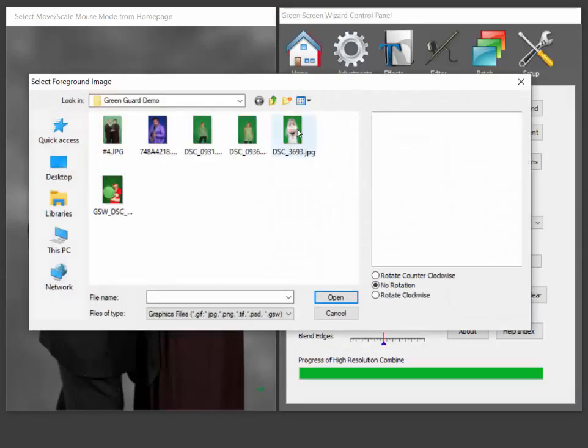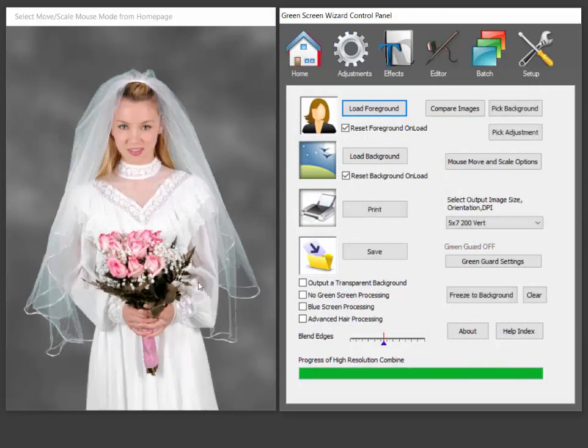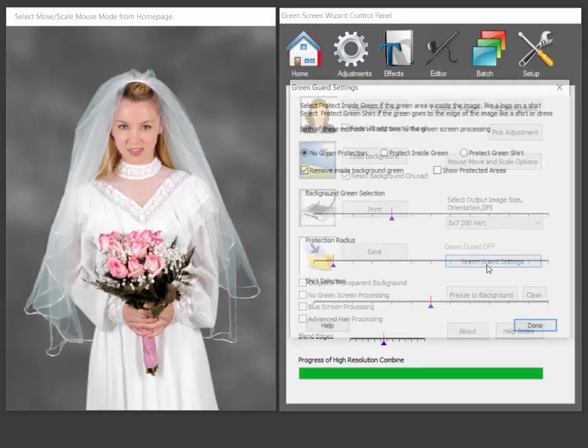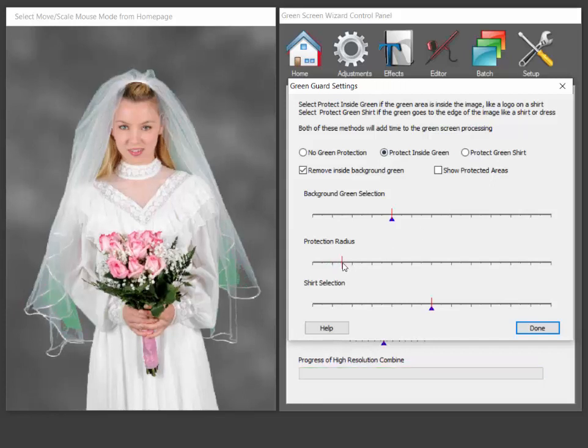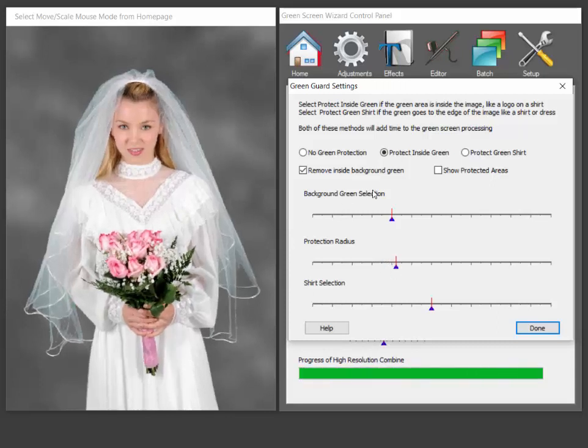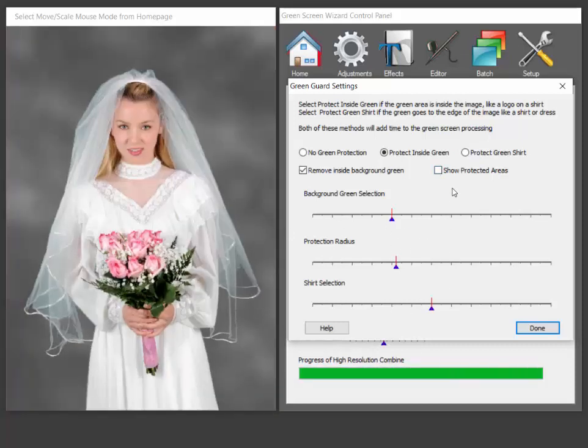A little more complicated case is this bride photo, because we're doing a lot of green processing on her already. So we go to GreenGuard again and we turn on 'protect inside green,' and you can see we've got all this green here too. But what we can do is increase the protection radius until all that goes away, but we still have the green flowers. So if you want to take a look at the protected areas, you can see we've really sucked into the protected areas here. That's how it works — it looks simple, but believe me, it wasn't.